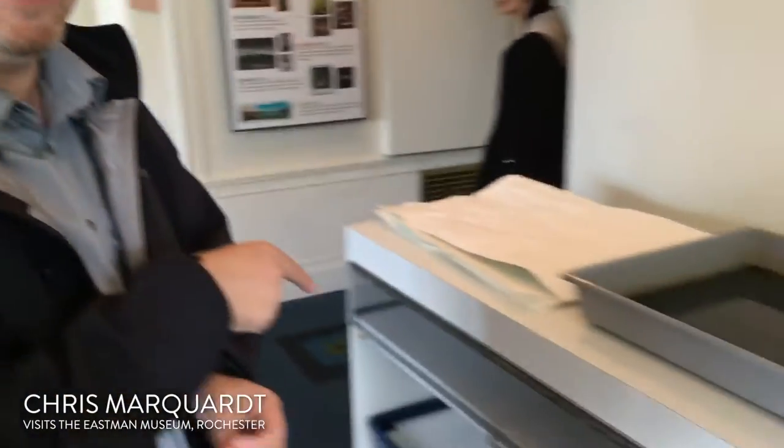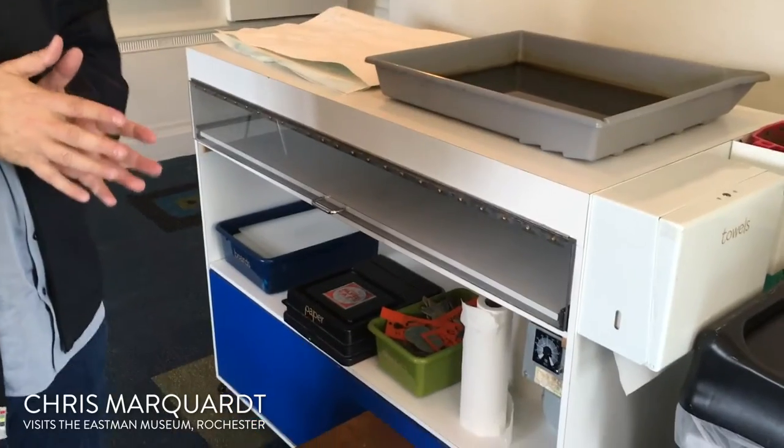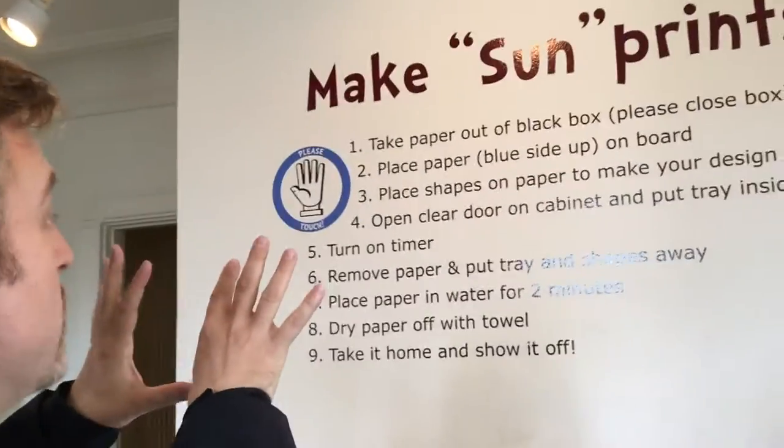This is cyanotype. It's an old, old process. It's been around for a long time, and let's make a cyanotype print. So what you do is, here are the instructions: make the so-called sun print.